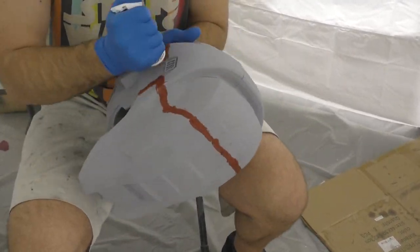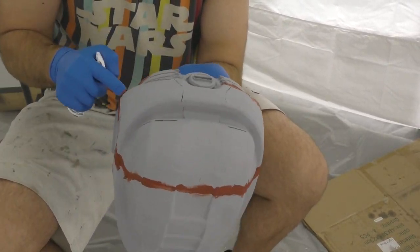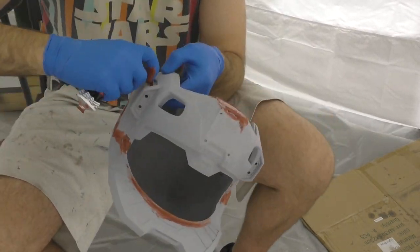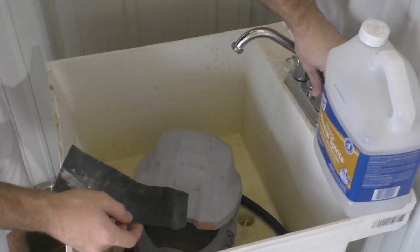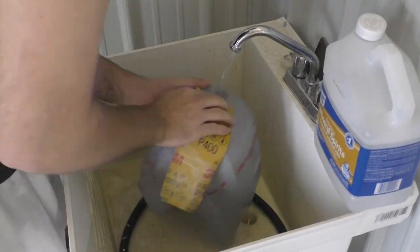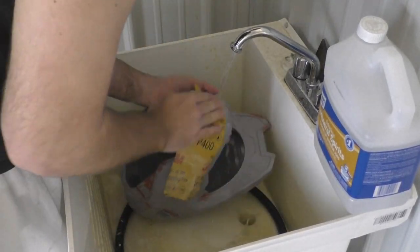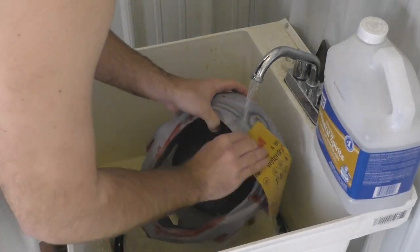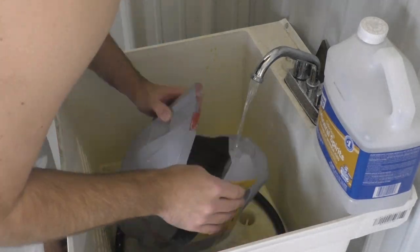After the glue is cured, I'm going to use Bondo to fill the cracks between those pieces and touch up any other spots I missed the first time around. Then it's pretty simple — just repeat the process: sanding and filler primer until we're happy with the smoothness of the helmet. Sanding with 120 grit is still pretty rough, so before we start painting we want to wet sand with a 400 grit sandpaper. Just run some cold water over the helmet while you sand, then let it dry and we're ready to paint.